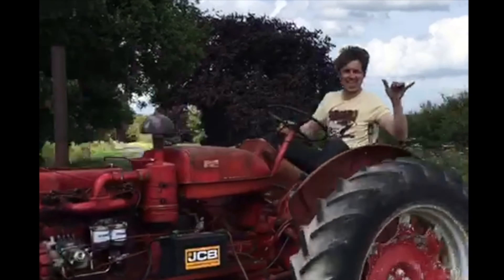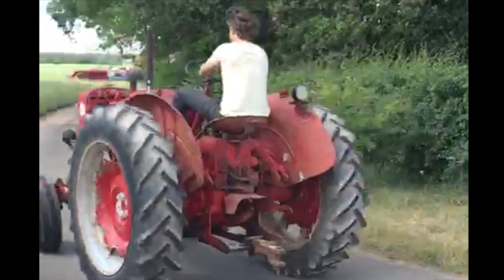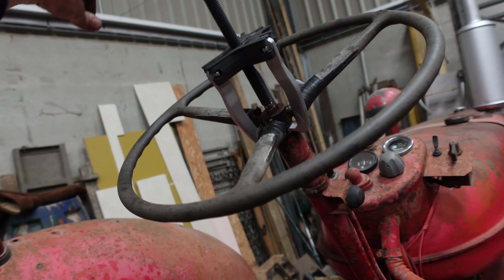Now then folks, in this video we're going to sort the steering box on this B450, so when it goes down the road, the front wheels aren't slapping about all over the place. Here we have Robert coming back from the Providence. Been there all afternoon, boozed up on the tractor. Don't know where he is, can't drive in a straight line, but he's loving it.